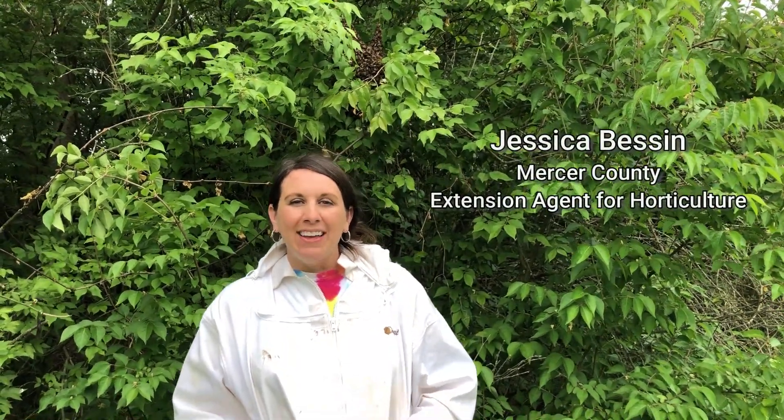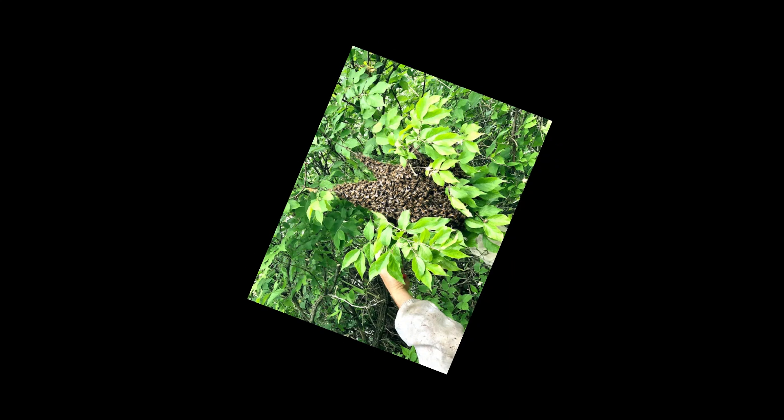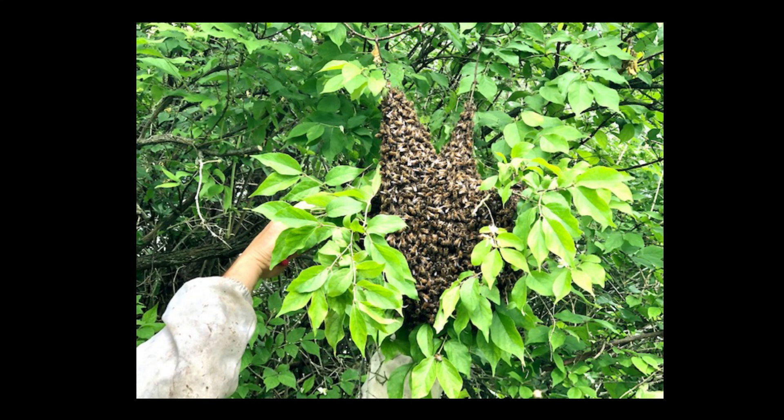Hi, I'm Jessica Besson, Mercer County Extension Agent for Horticulture. If you've been watching some of our other videos, Mr. Dan Stolfoos was showing us how to manage hives after we've caught a swarm, and while we were doing that, we happened to find a swarm right out here. Dan is going to show us what to do when you find a swarm up in a tree or in some other areas in your yard.